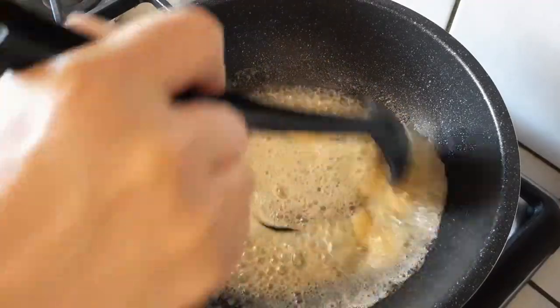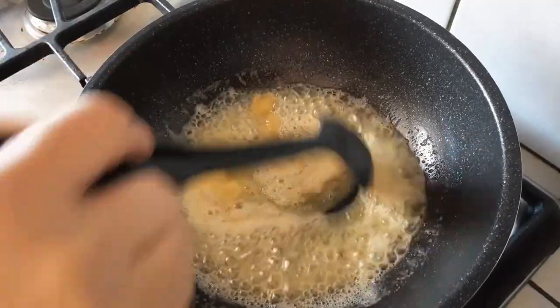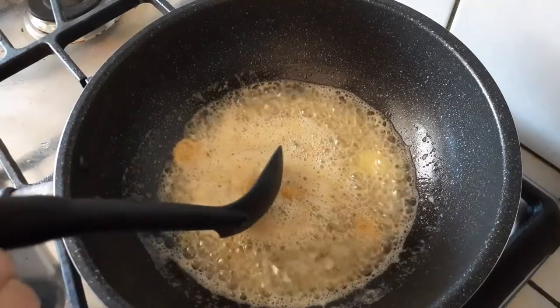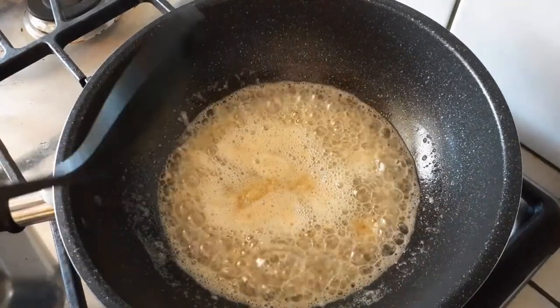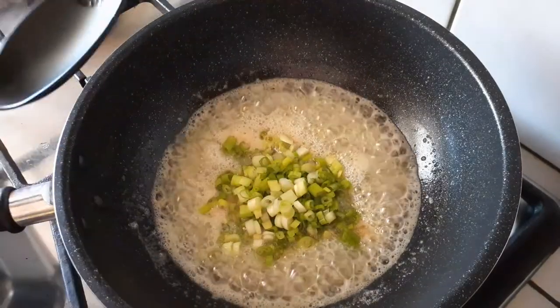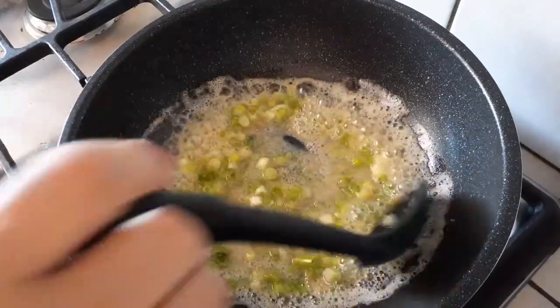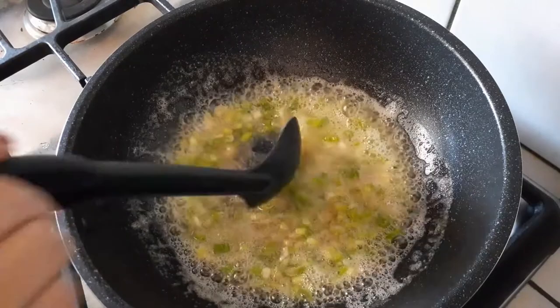Once everything is completely melted through — and you want to make sure it's fully melted, because seafood cooks very fast, especially shrimp — go ahead and grab your chopped green onions and throw them right into the pot. Cook until fragrant, about 30 seconds at most.